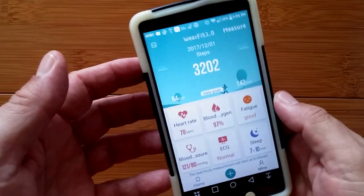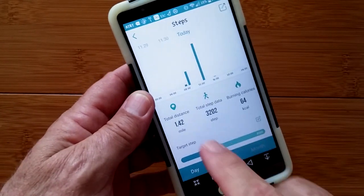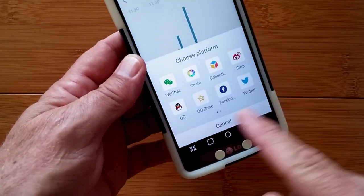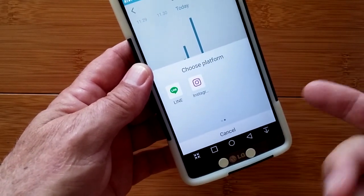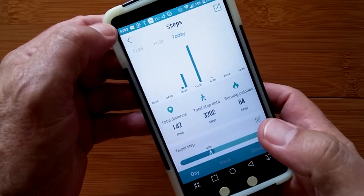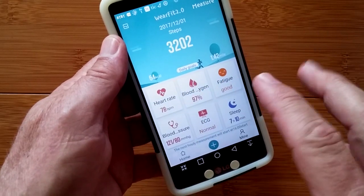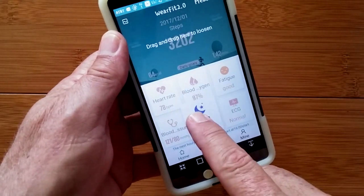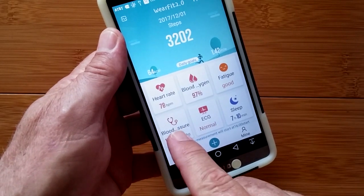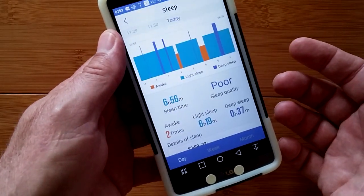When we go home, that's my step count for today. I can go in and see the overall target and the time of day I was active. The data can be exported to various sources. Going back, you get into each of these health metrics — the heart rate and blood oxygen and fatigue, PPG blood pressure, ECG blood pressure, and the sleep count.